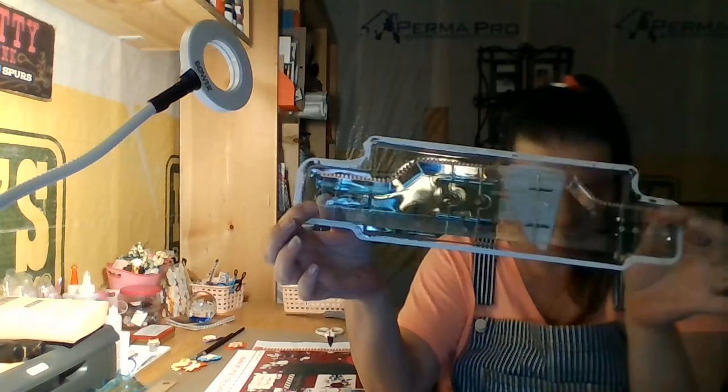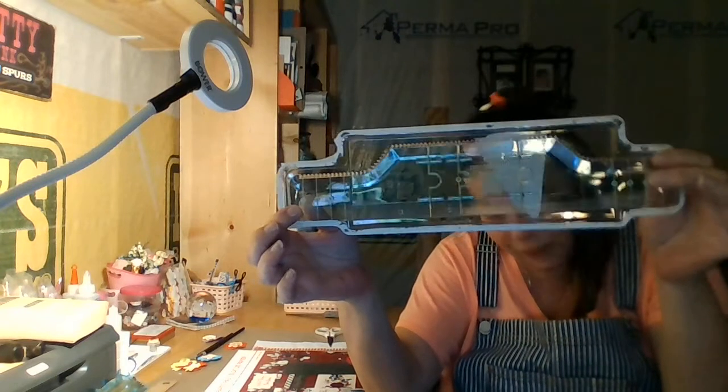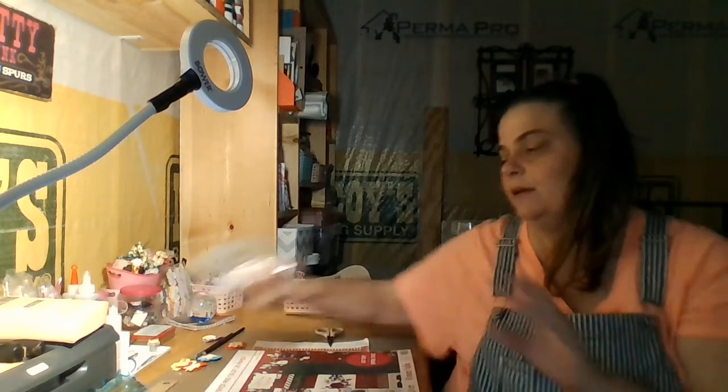I think that's it, y'all. This is my crafty space. I did try very hard this morning to clean it up for everyone because I knew I had to do this video, but I'm sure it will be rearranged again and again. Thanks y'all for watching and I'll catch you on the next video. Bye now.